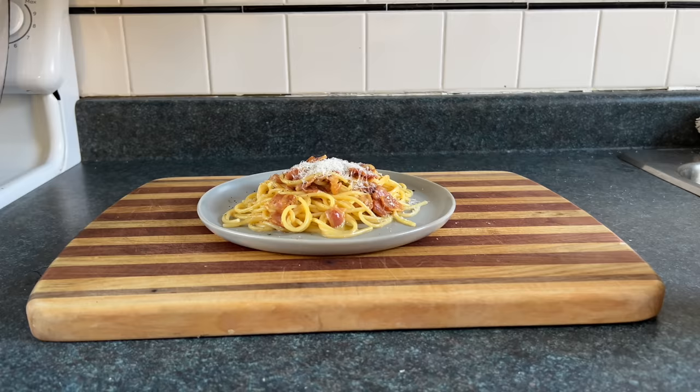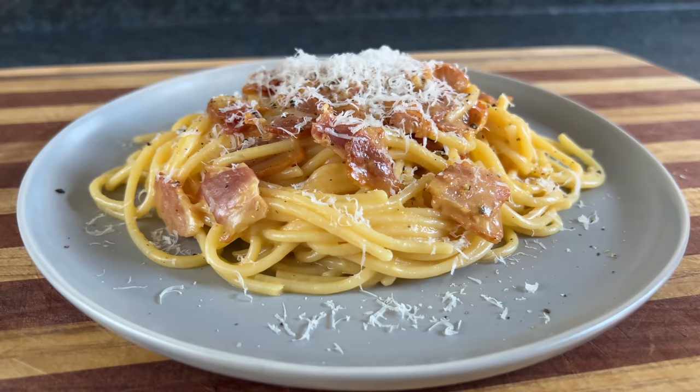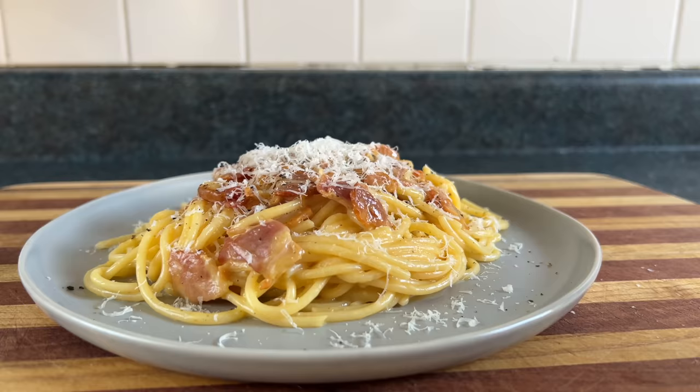Today we're not making spaghetti carbonara. Some might say it looks like carbonara and tastes like carbonara and has the mouthfeel of carbonara, the substances which make up carbonara, and even the personality of carbonara. But this is not carbonara.